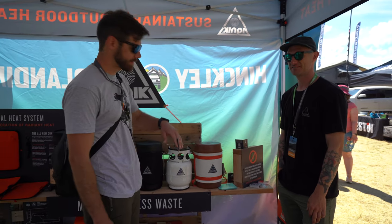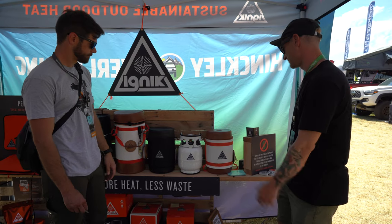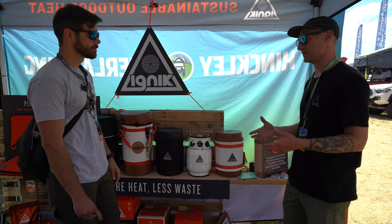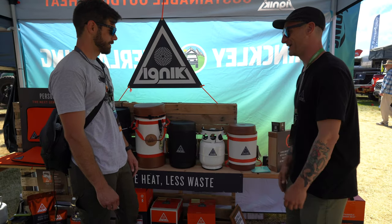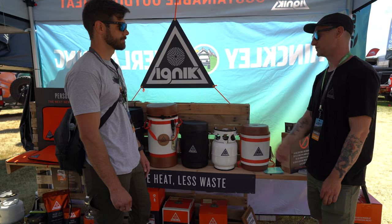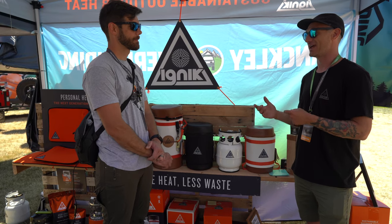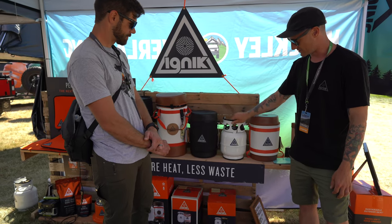Now let's go through all the propane tanks — the Gas Growlers. This is actually one of Ignik's first products. The Gas Growler was designed to tackle the problem of those single-use disposable one-pound green bottles that everyone in the outdoor industry seems to use. They're expensive — about five dollars each — and when they're done you can't refill them. Estimates are between 40 and 60 million of those bottles are thrown away in the US alone every year.